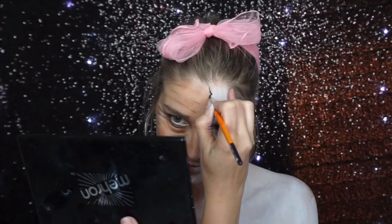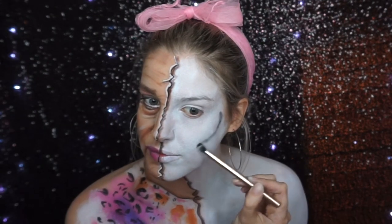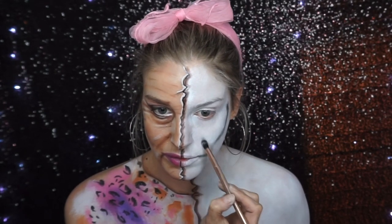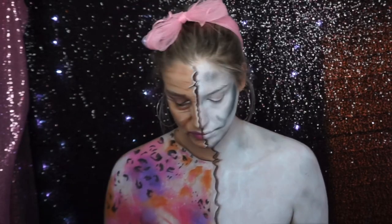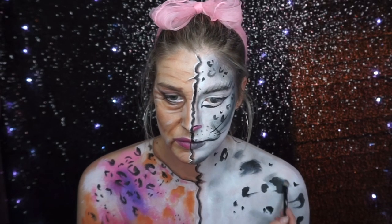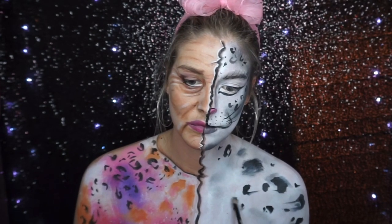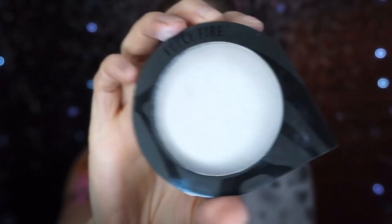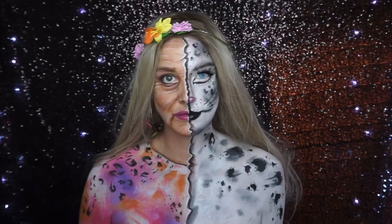I decided to do her half snow leopard, similar to my half Joe Exotic half tiger look, which I'll link below. I painted half of my face and body white and created a cracked division by painting a black line and shadowing with brown eyeshadow. Then I painted on snow leopard features with black paint — a big cat eye and leopard print around the face and body. Sorry, the footage of the detail work was lost, but I also shaded with black eyeshadow to make it look more furry and animalistic, and added a bit of highlighter. This is the finished Carole Baskin look.